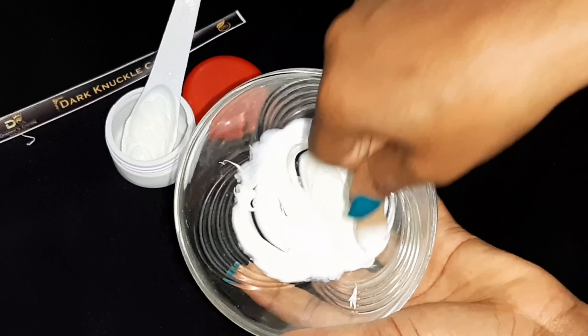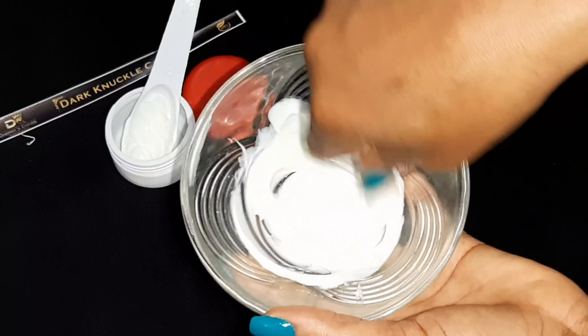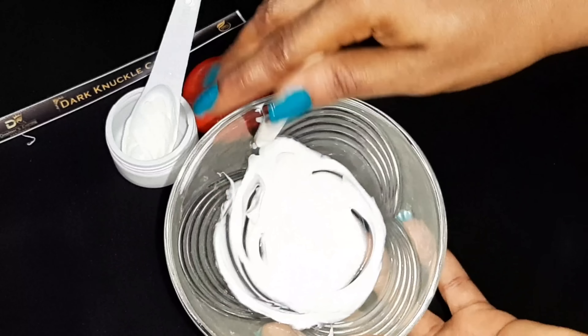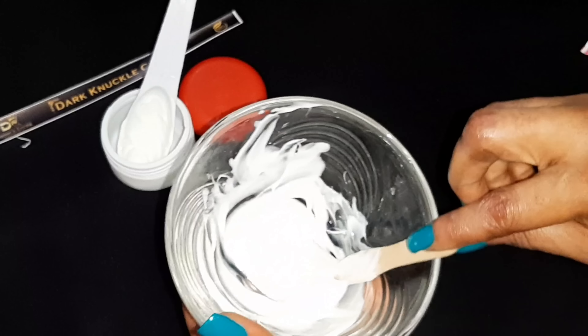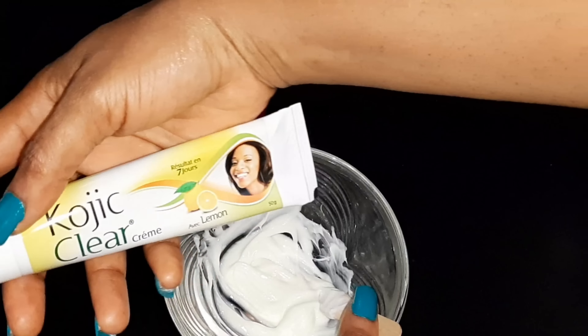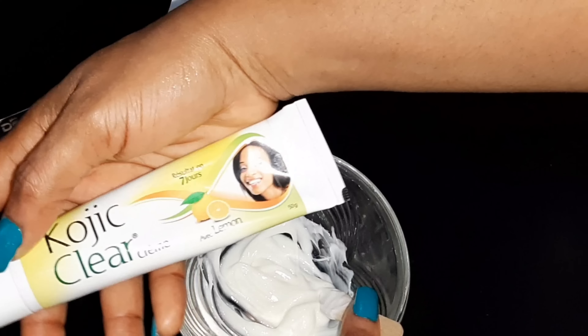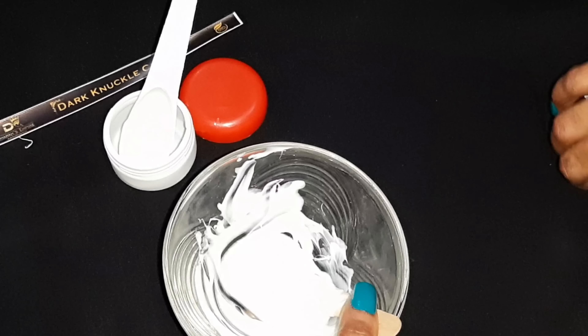All I'm doing now is mixing it together. Sorry, I think the flash from my camera is saturating the image — the content in here is equally white. So all I have in this bowl is the cream: this Koji Clear with lemon. We all know that lemon has great lightening properties.